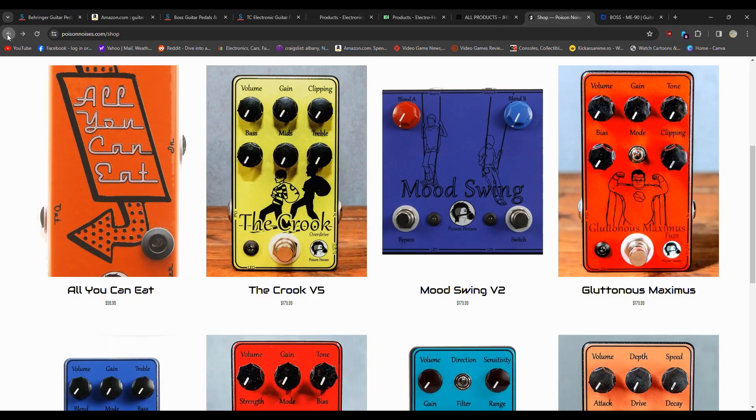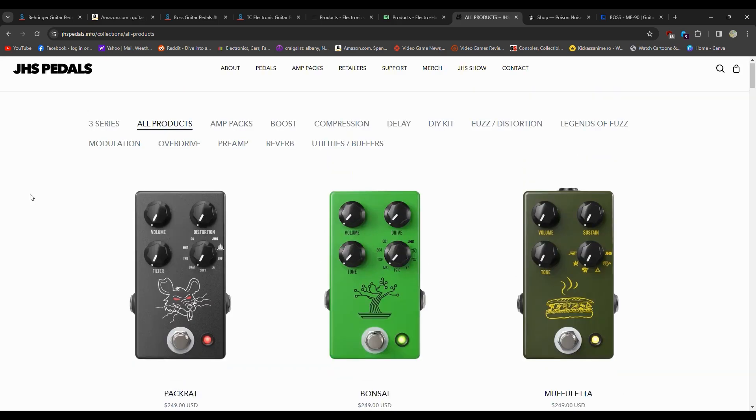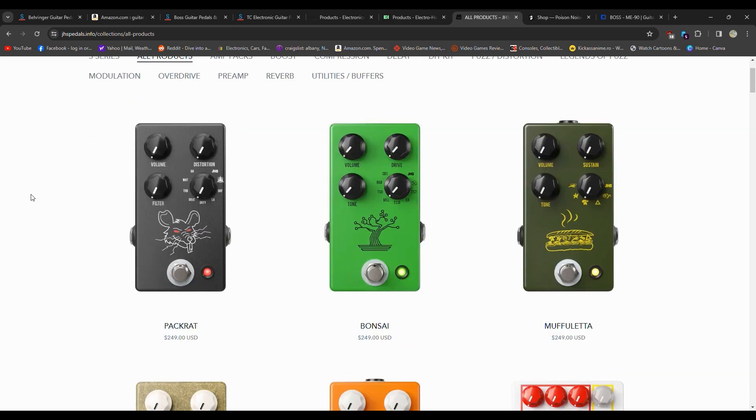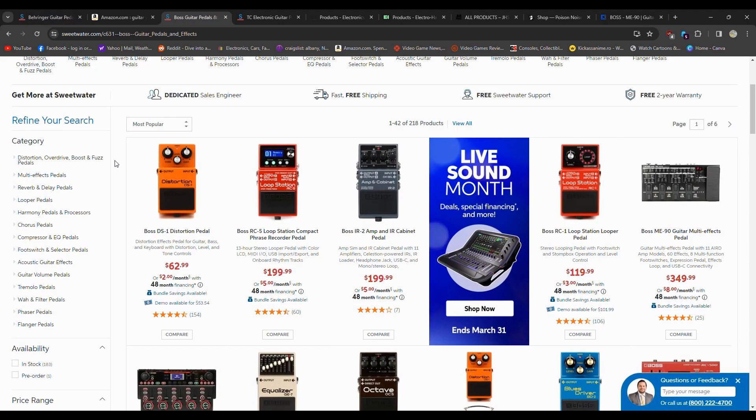In terms of pedals, if you're brand new, start on the cheaper end and learn what you like. If you've got the money to go boutique, sure — it's your money, do whatever you want with it. I say that in a lot of my videos. Behringer is a good place to start. Boss is the standard for pretty much everything. TC Electronics, Electro-Harmonix, Dunlop, MXR. Maybe stay away from the random cheap Amazon pedals because they haven't been around long and I'm not sure how they hold up.